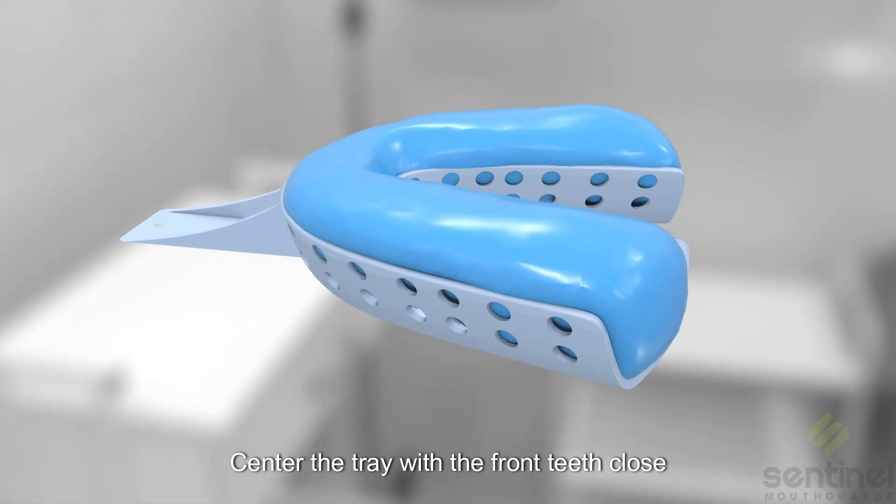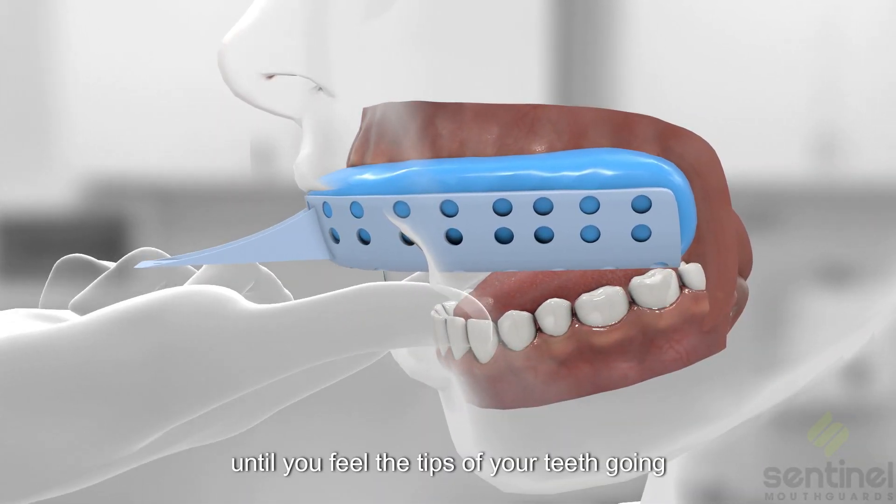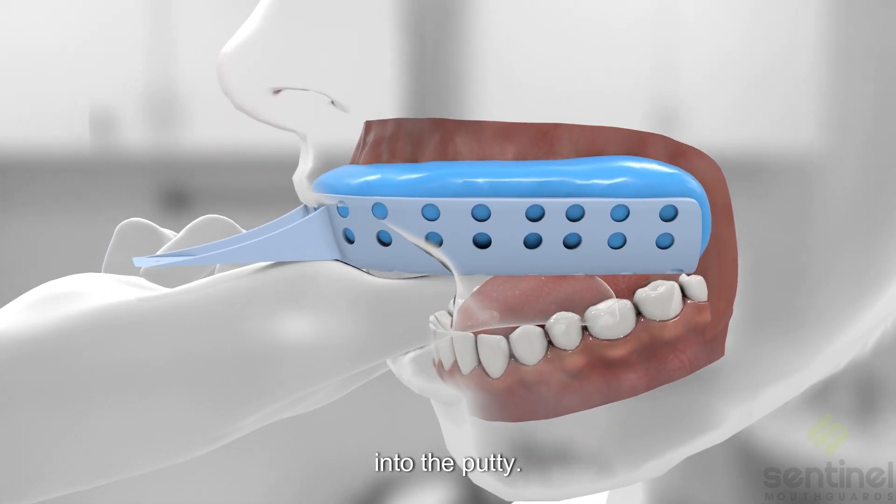Center the tray with the front teeth close to the rim of the plastic, but not hitting the plastic. Then firmly press the tray into your teeth until you feel the tips of your teeth going into the putty.